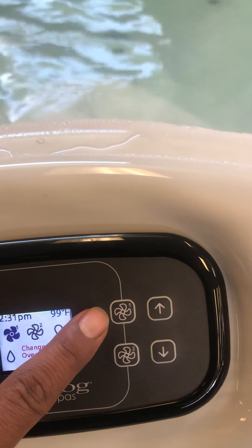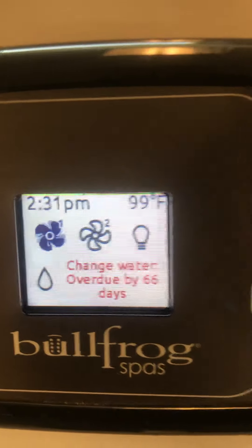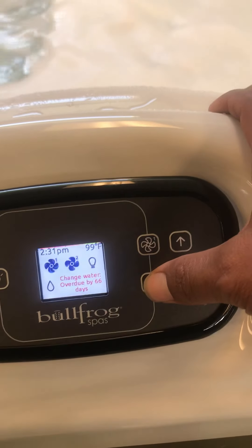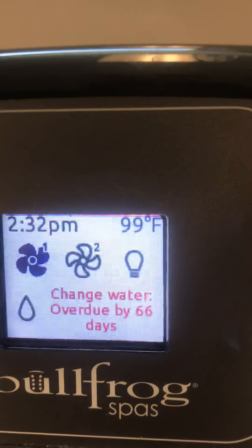Inside the cabinet, this is operated by pump one and pump two. Each one of these — jet one should be a two-speed jet. Right now it's already on low. We'll hit it again and it goes on high, letting you know it is in fact a two-speed pump for the X-Series. Pump two is going to be a little different — it's going to be a one-speed pump. We hit it again, that icon dies out, letting you know it's turned off.